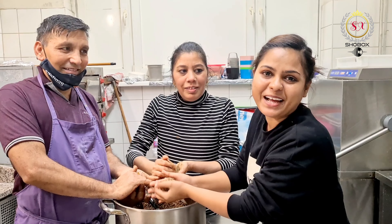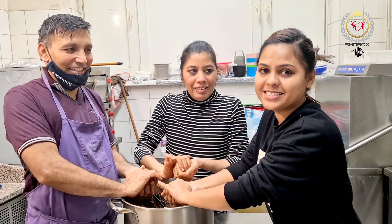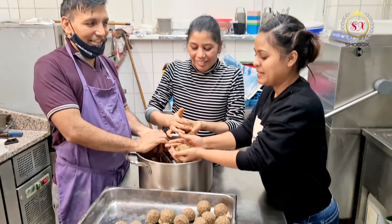Hello guys, welcome and welcome back to my channel. My name is Shobha, and today in this vlog we are making pinnies.